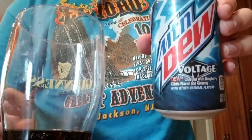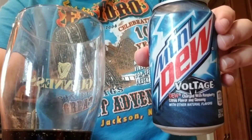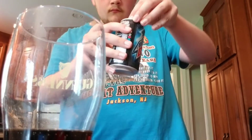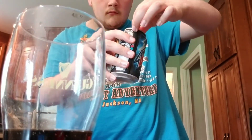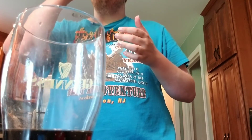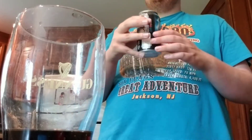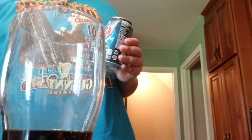Now lastly, I'm going to do Mountain Dew Voltage for the next part of the mix. Voltage is pretty good actually. I haven't really liked this flavor recently.